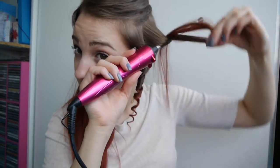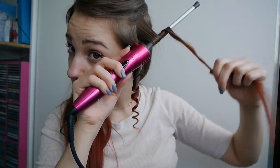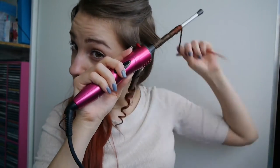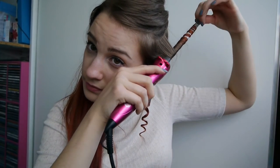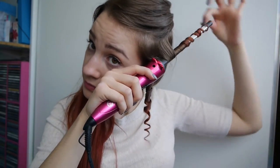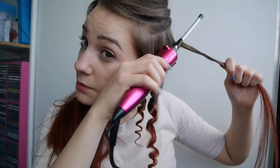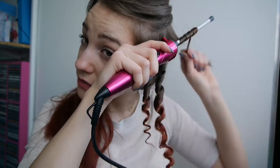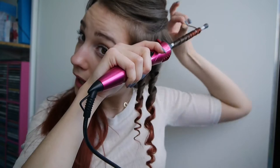My hair's getting to that length where it's really hard to do. This one's going to be upwards, so you're changing the direction of the curl to make it look more natural — so one forward, one back, but mix it up. The bottom section's now done, so I'm letting down the second section and I'm going to start curling that.